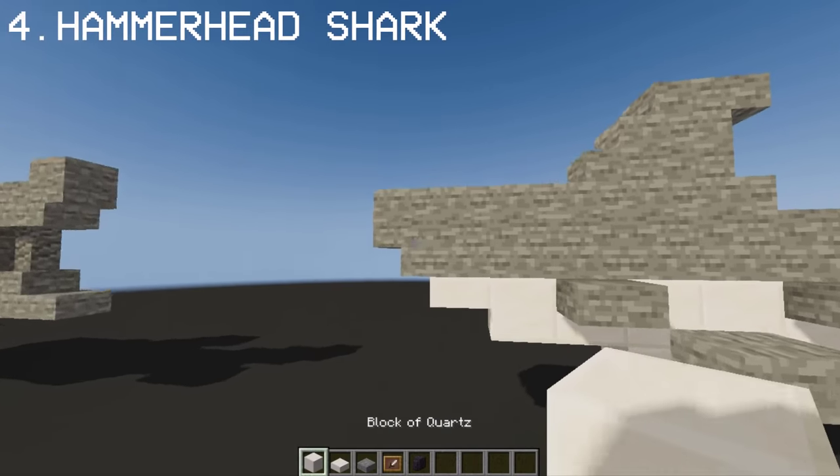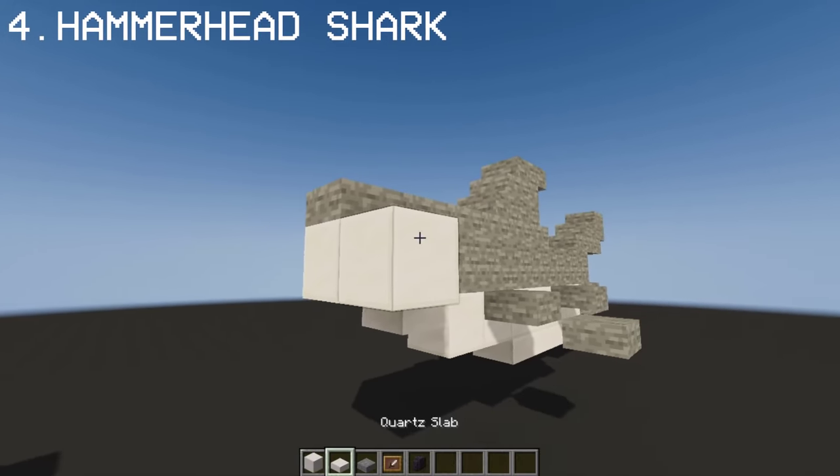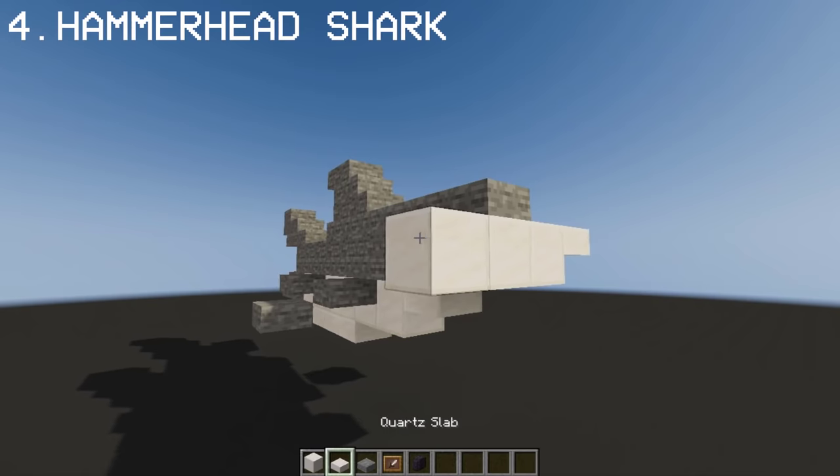Making a hammerhead shark is just the same as making the previous shark, except the only difference here is their face.